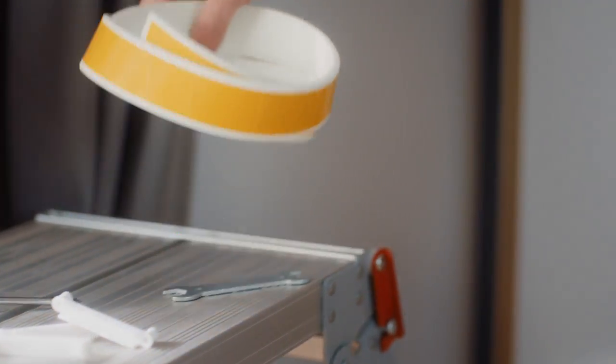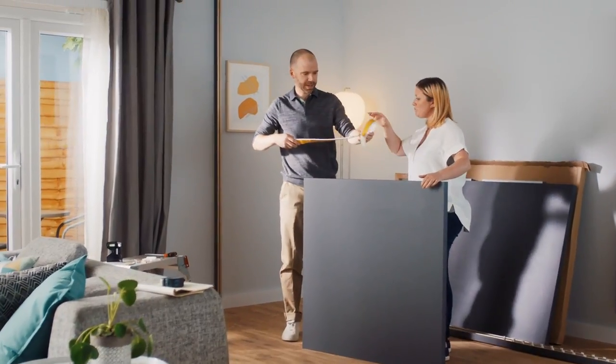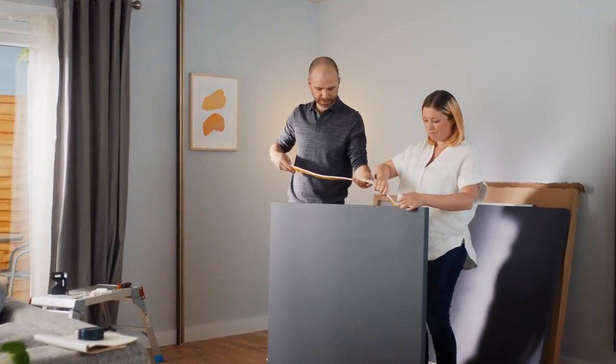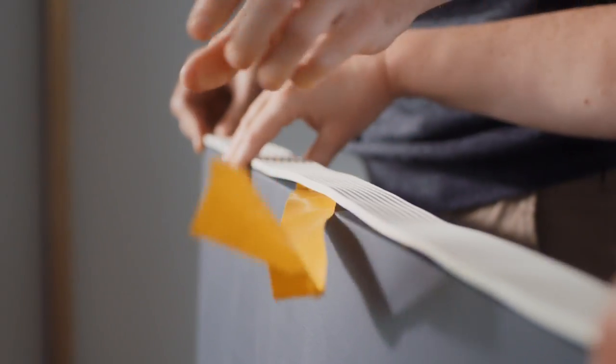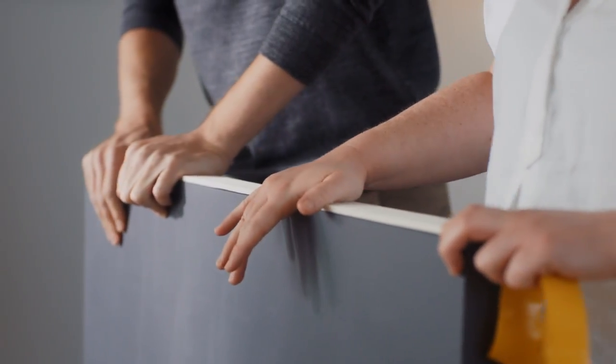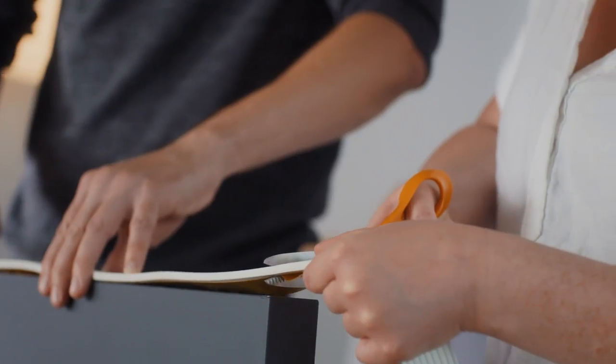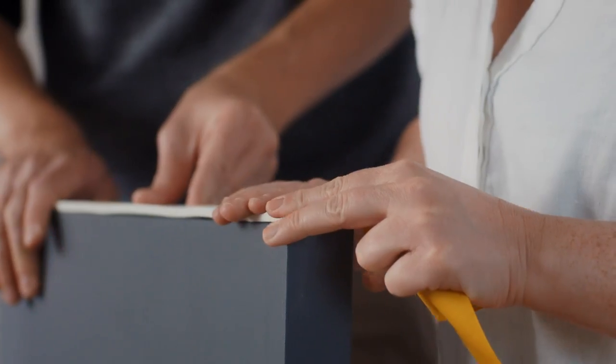Attach the floor strip to the bottom of each panel that is in contact with the floor to protect the panel from water when cleaning. The floor strips are 100cm long and are ready to be used straight away on the 100cm wide panels. If your panels are narrower, simply cut the floor strips to size and fix using the self-adhesive tape.